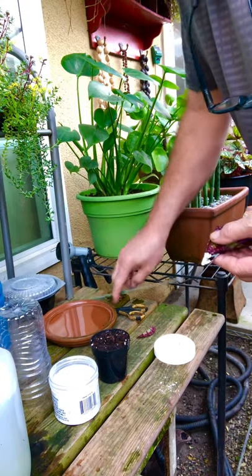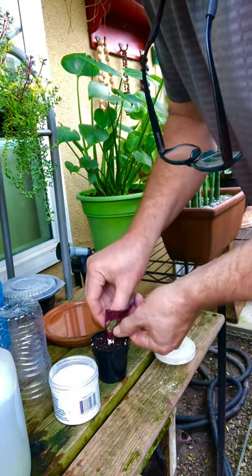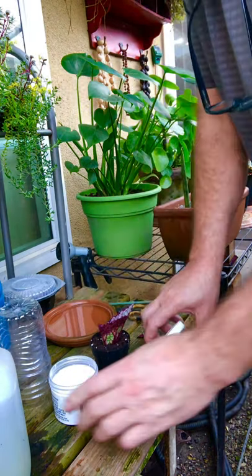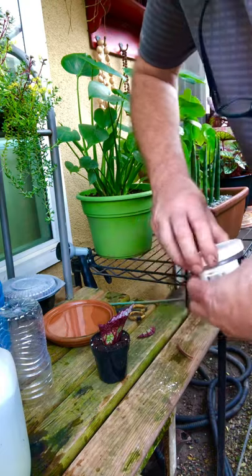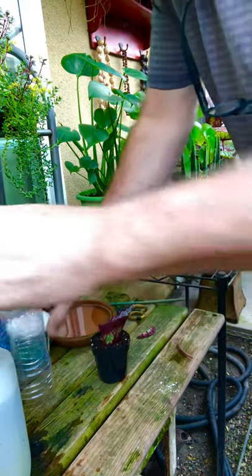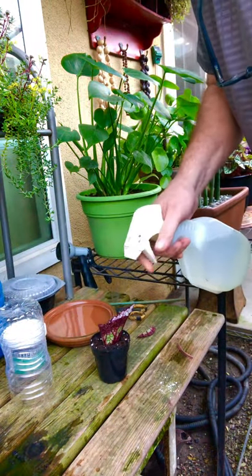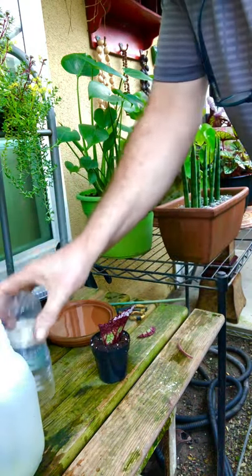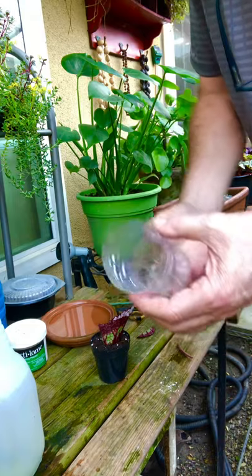Put it into the ground, make sure you firm it in, then spray a little water down in there to wet it.